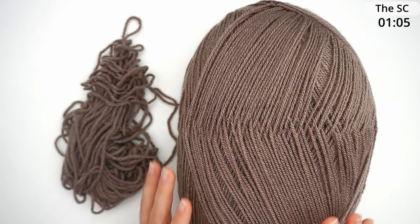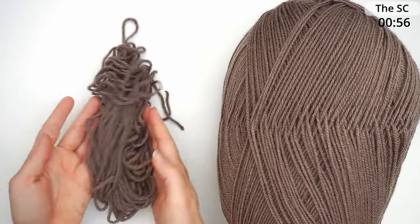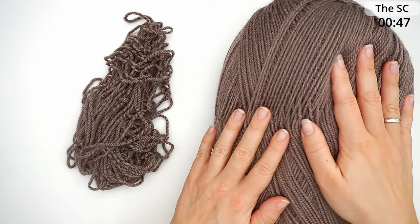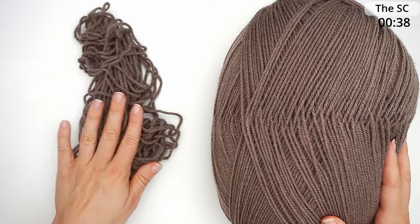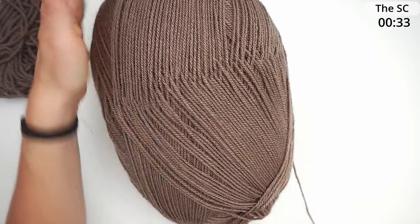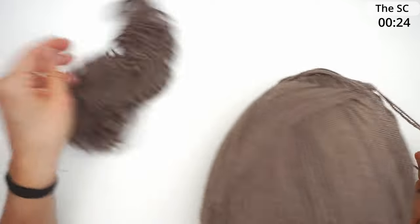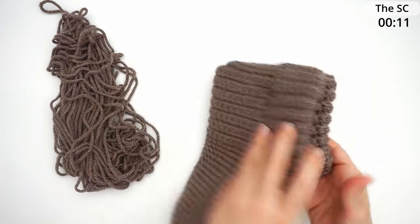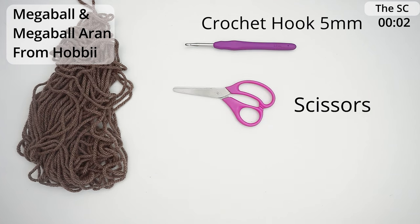First, a little about the materials. I've done it with two different kinds of yarn: Mega Ball from Hubi and Mega Ball Aran from Hubi. It's completely the same yarn, just the thickness is a lot bigger with the Aran kind. This is a lightweight three and this one is a medium weight four. I did one slipper in the Aran yarn and the other in double-stranded lightweight, and the difference is not noticeable — they come out the same size. I've used a 5mm hook, some scissors, and a tapestry needle.